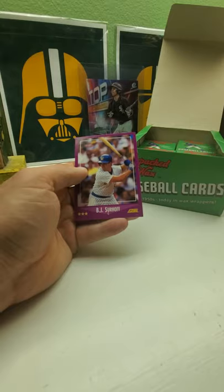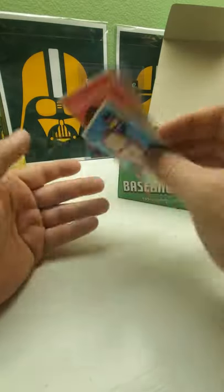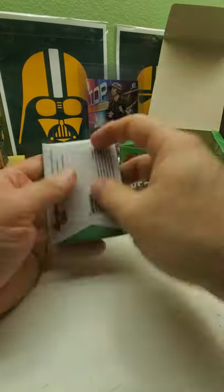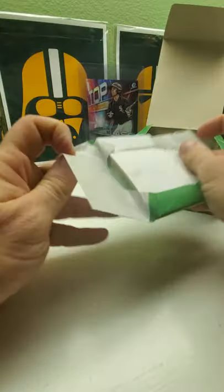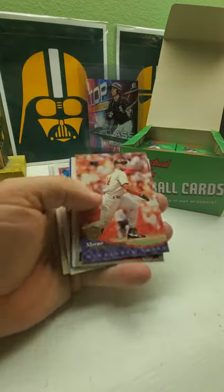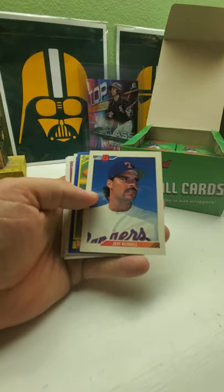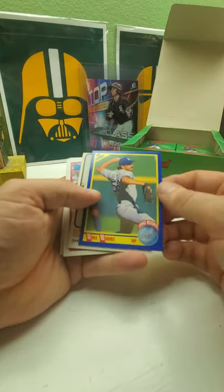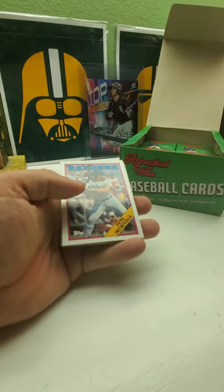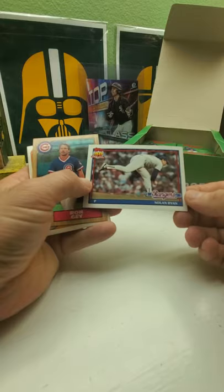'69... is that '69? I don't know. BJ Styrel. So this one is a '59 and that's '69 — '59, '69. Shane Mack, Joe Girardi, Chuck Finley, Jeff Russell, '92 Bowman, Mike Munoz rookie card, Ed Goodson, '73 Topps, Pete Incaviglia, Nolan Ryan '91 Topps, Ron Sey.